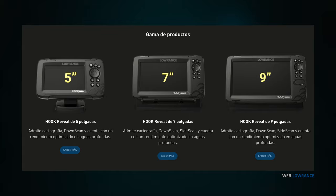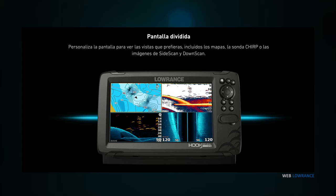Hablando de pantallas, vamos a tener tres tipos: una de 5, otra de 7 y otra de 9 pulgadas. Dejamos de lado el tema de las 4 pulgadas porque ya se nos hacen bastante pequeños. Se ha puesto de moda llevar pantallas de 9 pulgadas, queremos verlo todo muy grande y a la vez también dividir pantallas. Vamos a poder dividir en modo de sonda tradicional, downscan o sidescan, y también el modo GPS en pantallas divididas.